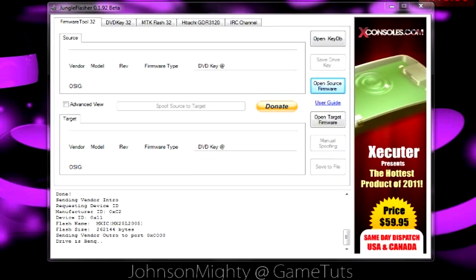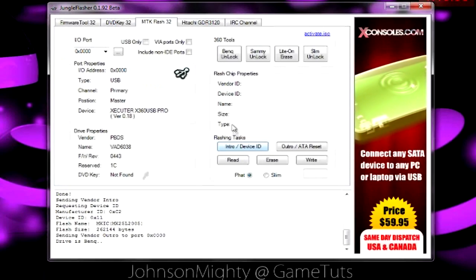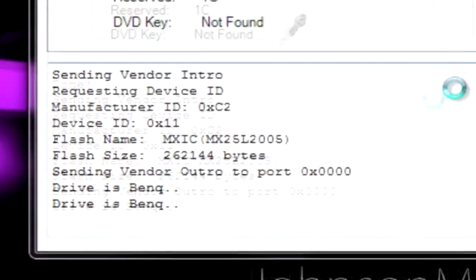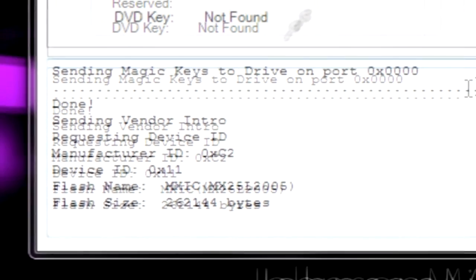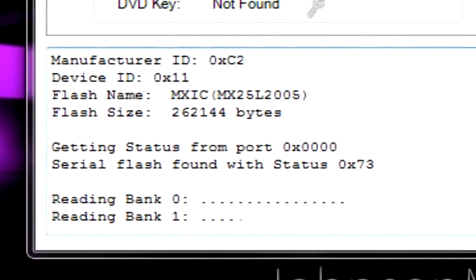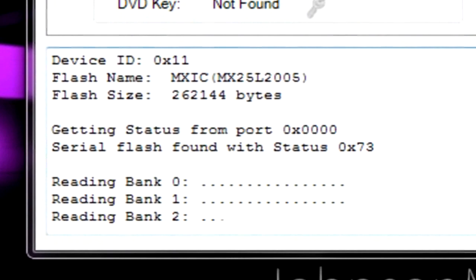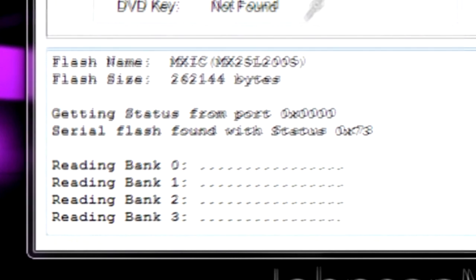Once it's all connected and ready, move over to the MTK flash tab and now that you're here you can hit BenQ unlock. Once it's done doing all its fancy stuff you can read the firmware. Now it's reading and once it's done we'll know our keys and it'll prompt us to load the custom firmware.